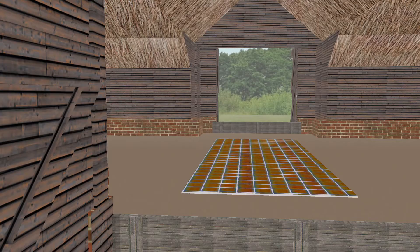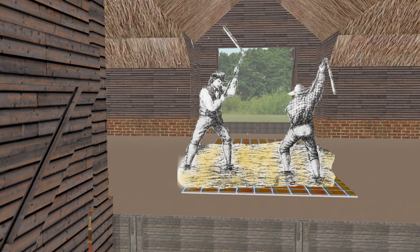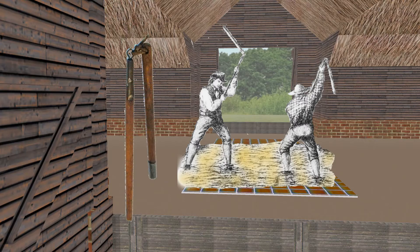The sheafs, or stooks, were brought in from the fields after harvesting, and piled onto the threshing floor. Workers used long hinged sticks, called flails, to beat the plants. This broke the grain away from the stems.